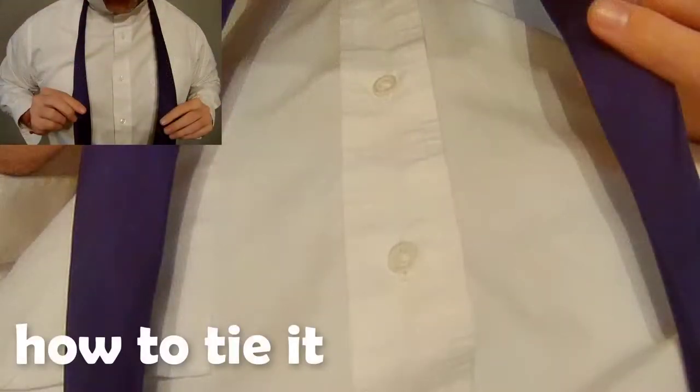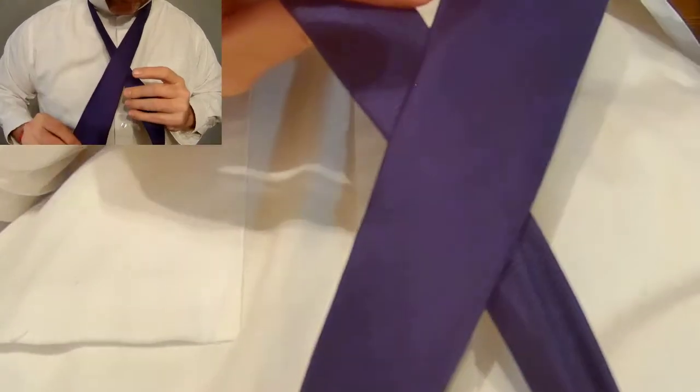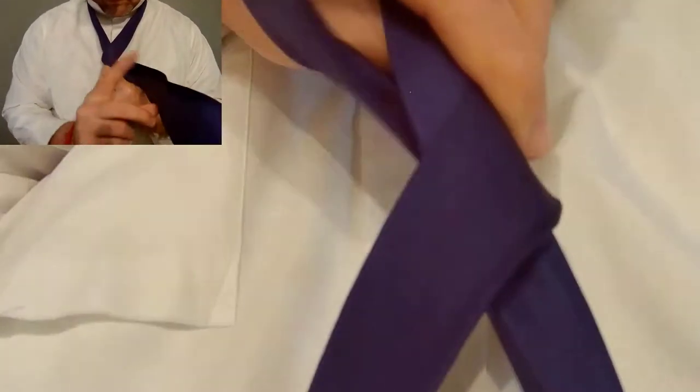Start with the wide end of your tie to your left and the narrow end to your right. Slide until the narrow end is somewhere near your belly button. Take the wide end over the narrow end and then one full pass over it.